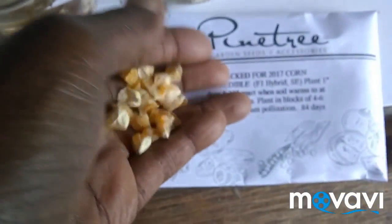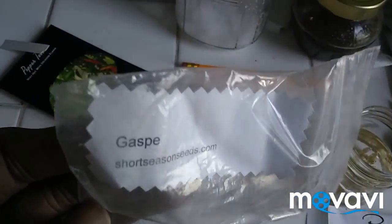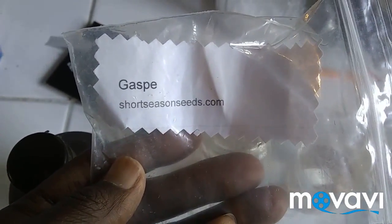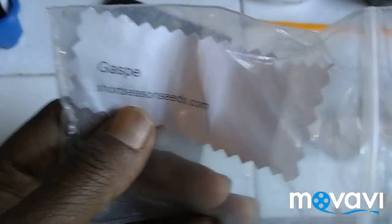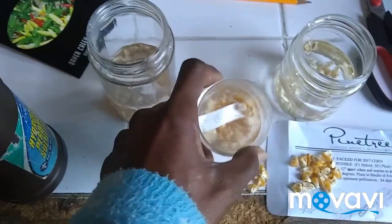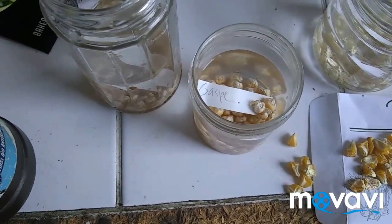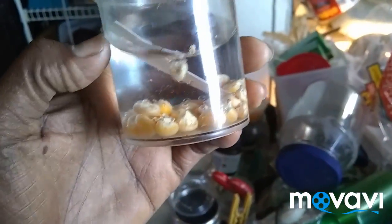And I have Gasp, which is a seed from a friend who is kind of a seed hoarder. She got this from ShortSeasonSeeds.com — I've actually never really looked up this company, but I'm curious to see what they sell. Anyway, this Gasp is a very, very short season corn, but it also grows very short — I think it's like two feet. And it's ready within 50 days or something like that, so you could conceivably grow a couple of crops in the same year.